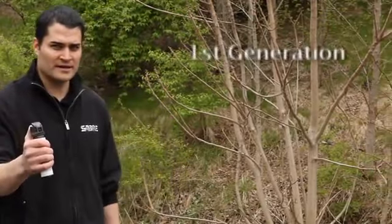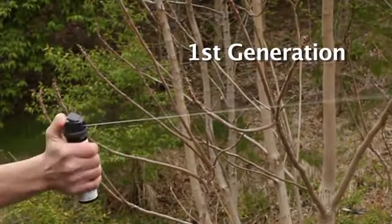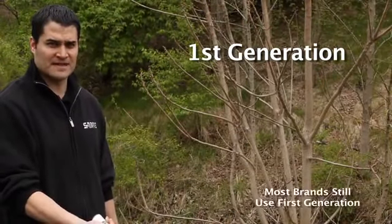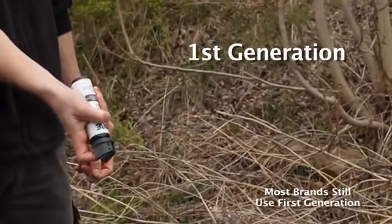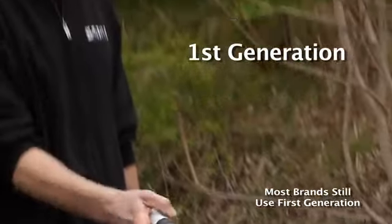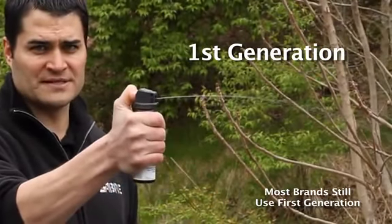Generation one will deploy continuously when held upright between ten and two, but when you invert the canister and deploy it upside down, all the propellant escapes from the can, leaving a full canister which only deploys a few inches at best.